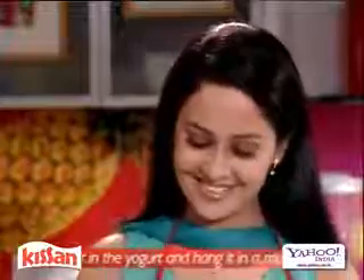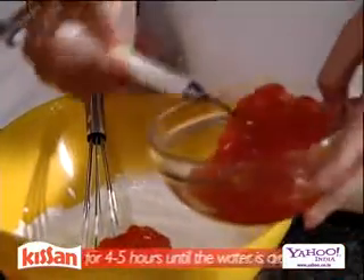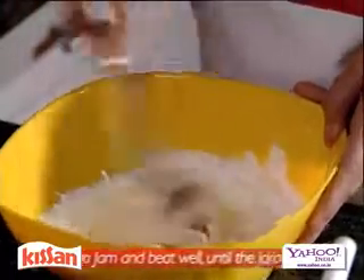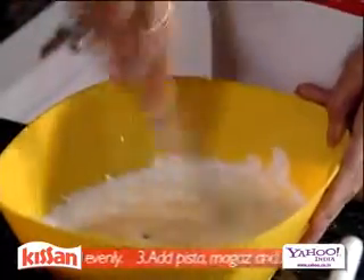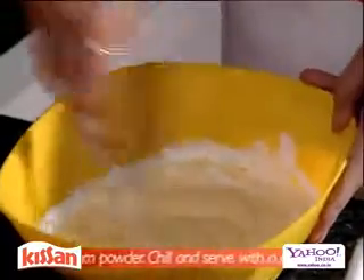Here we have the hung curd. Now we are going to add some Kissan mango jam. Now add a spoon of sugar and just keep mixing it. Look at this lovely yellow color — mix until it blends evenly.